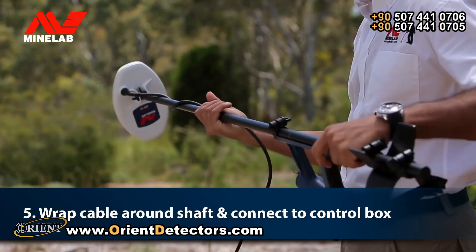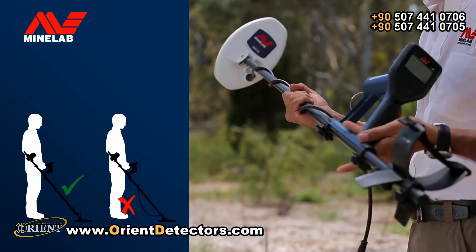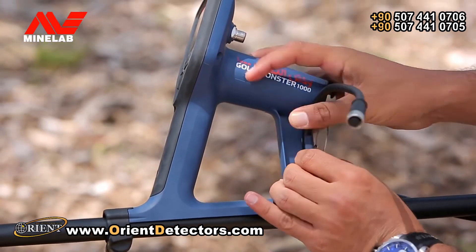Wrap the coil cable around the shaft. If you do not do this, a loose cable may cause noise and false detections. Connect the coil cable to the control box and tighten the connector.